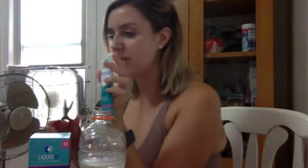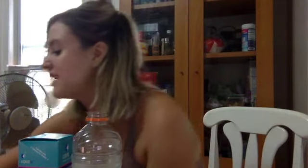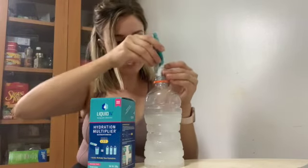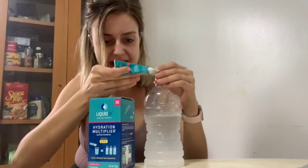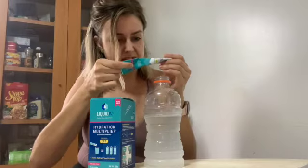First things first: I have eight ounces of water and I'm just going to cut this open. There's like a tab to do it yourself, but I can barely do anything myself, so we're just going to add this into a container. The macros are pretty good — it's 50 calories, 12 grams of carbohydrates, potassium, sodium, and you get the point.